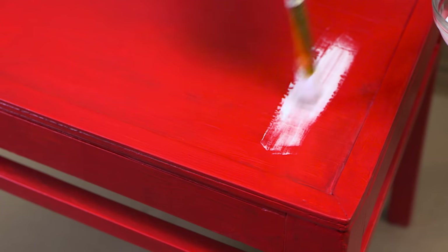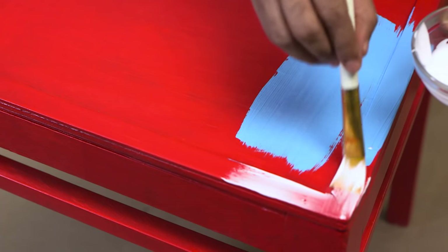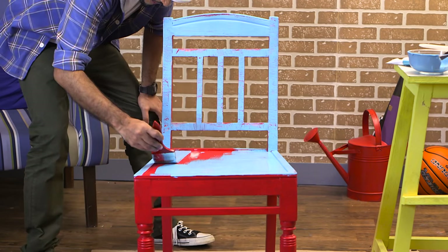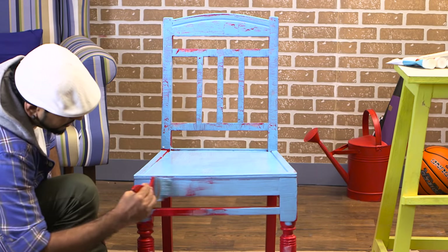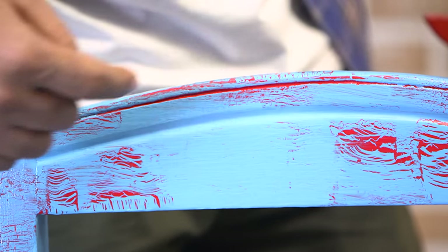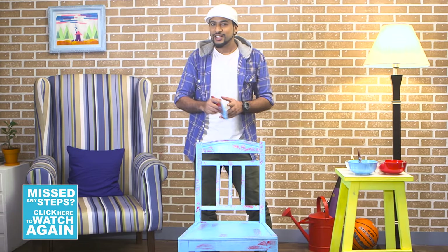I'm applying a coat of glue, and on top of that, before it dries, I'm applying a coat of blue color. What happens is, as the glue starts to dry, it separates and creates cracks. So the blue coat on top of the glue starts to separate as well, and then you can see the red from the bottom. That creates a nice distressed look. This is how you can convert a boring chair into a nice vintage, distressed chair.